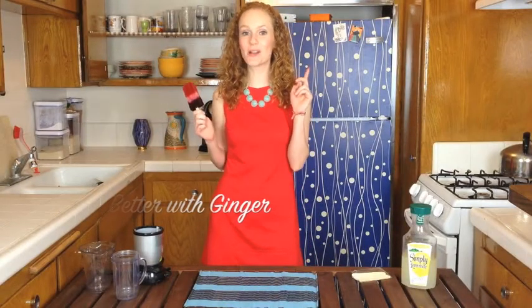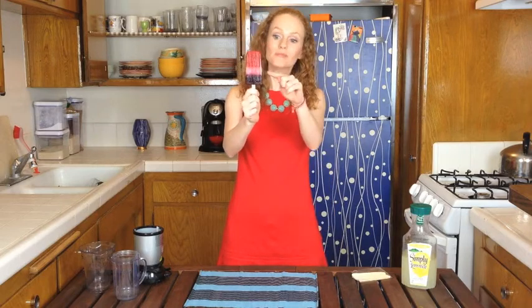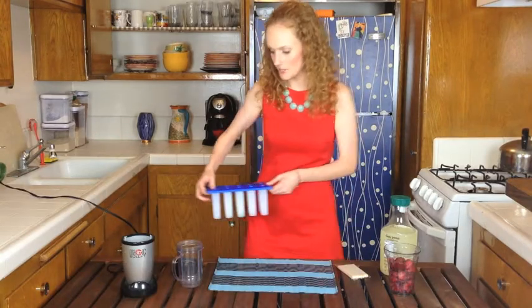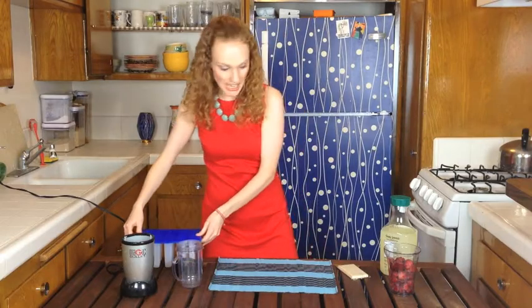Hi guys! 4th of July is just around the corner and I have my red dress on with my cool blue and white toms and I'm all set to go for the holiday. I made these cool red, clearish white, and blue popsicles and you're going to learn how. This recipe makes 12 popsicles and I have my little cool mold that I got on Amazon.com.